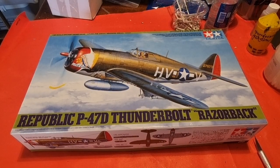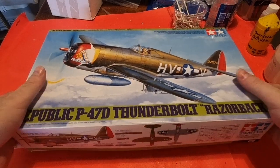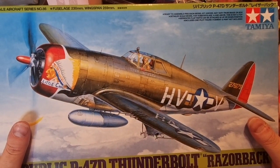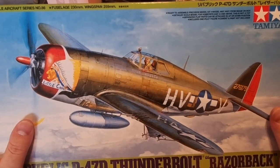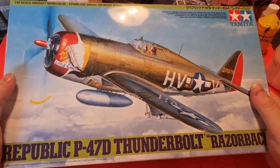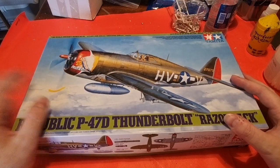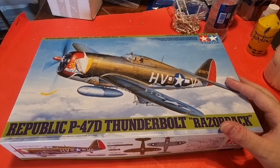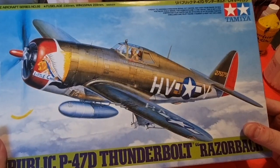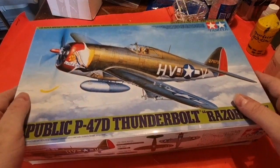Hello guys, how are you doing today? I am bringing you an inbox review of a kit I have much wanted to have since I first saw it in the Tamiya catalog — more like in the Hannants catalog and Sprue Brothers — the P-47D Thunderbolt Razorback. This will be my first Thunderbolt ever. I don't have any P-47s in my collection; I always wanted to buy one but never had the chance. Yesterday it popped up at Top Gun in Buenos Aires, so I went to the store and bought it.